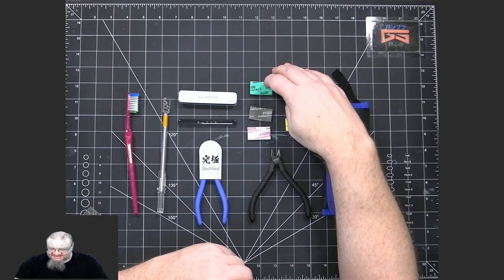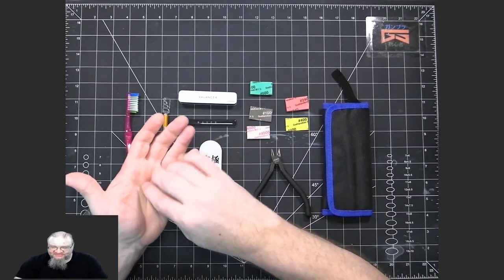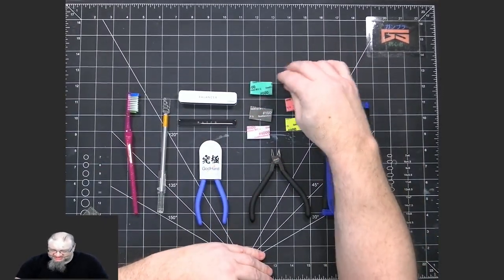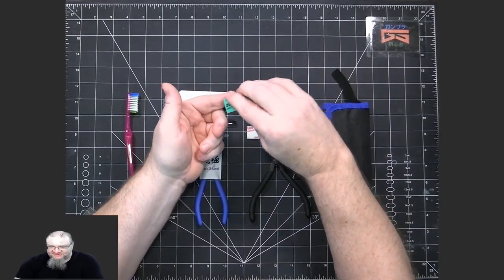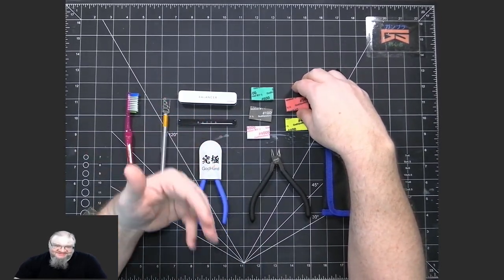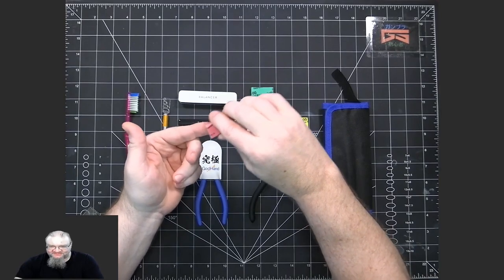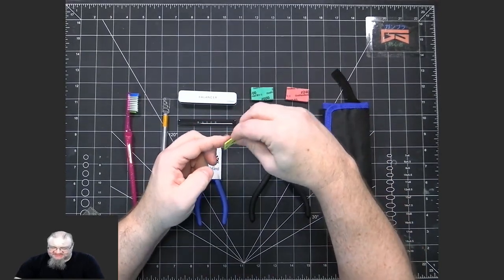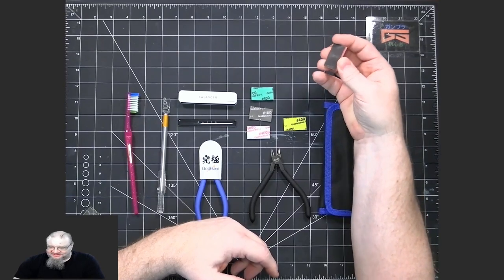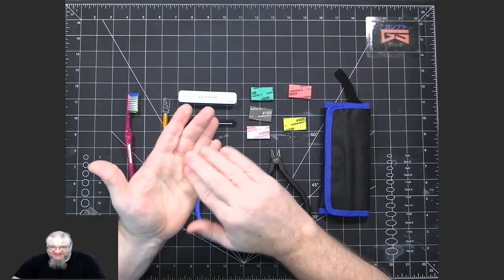For those unfamiliar with sandpaper, the higher the number, the finer the grit — essentially the number of grains per square inch. 600 grit is still smooth but rougher. Sometimes if it's a really big nub or harder plastic, I might go with 240 or 400 grit. I try to use the finest grit I can because the lower the number, the more likely you are to make deeper scratches in the plastic.